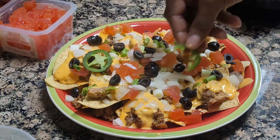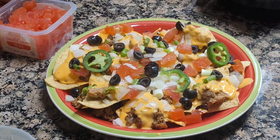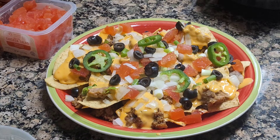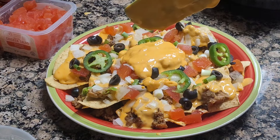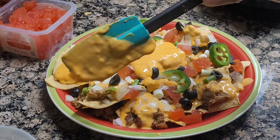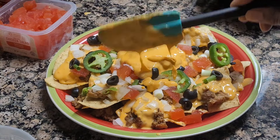Just throw it on there — no matter how you do it. You don't have to put jalapeño in it, especially if you don't like spicy food. Anyway, this is what I was doing — just put the rest of the cheese in the middle, like that.